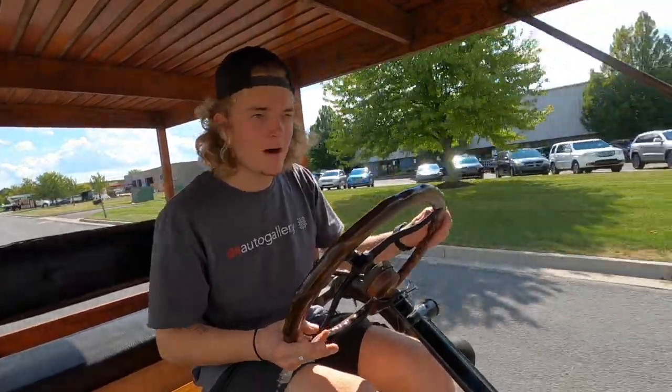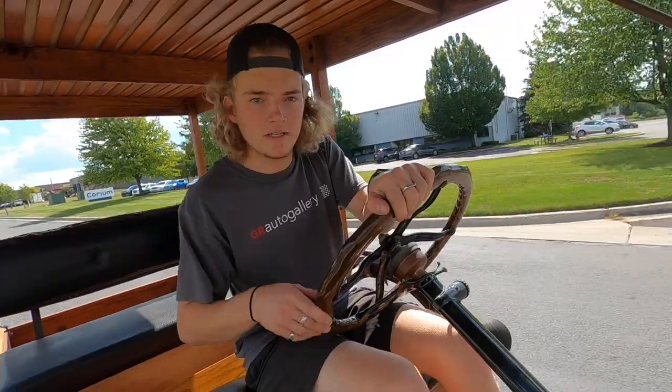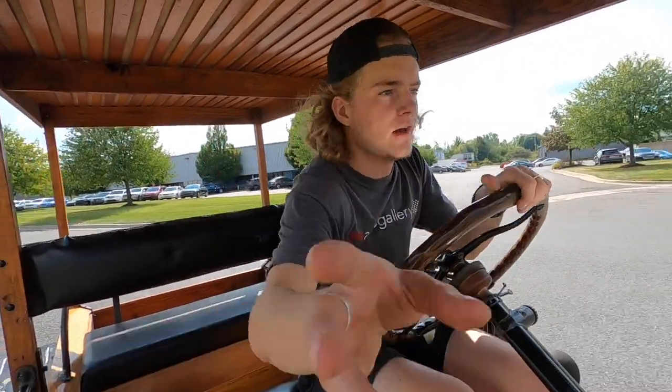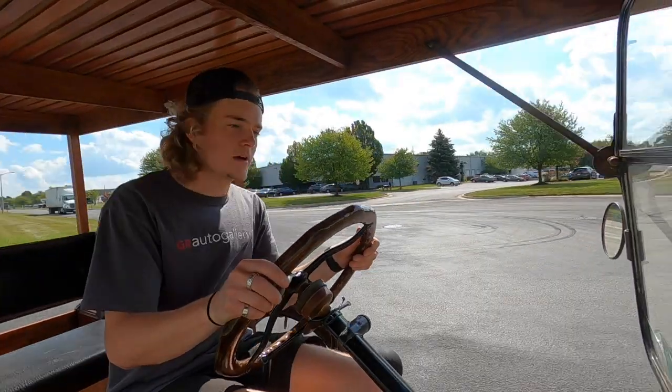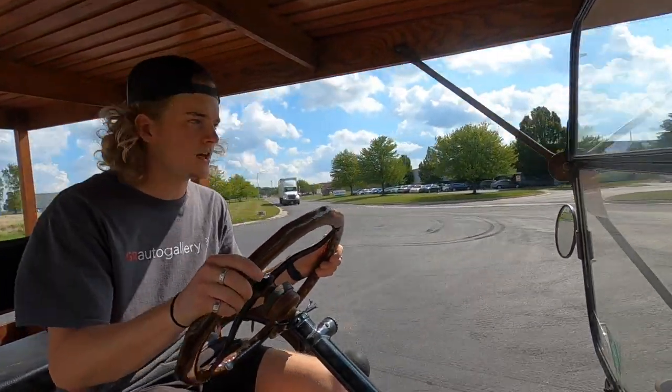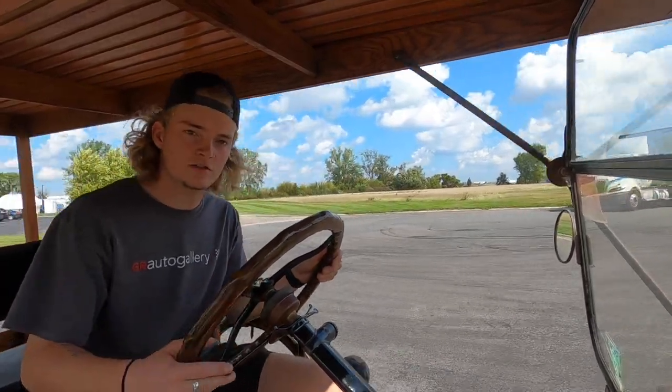If you'd like to see pictures of the Model T, feel free to go to our website — we have over 100 pictures on there. Link will be down in the description. If you have any questions whatsoever, don't hesitate to give us a call. Also feel free to read the description under those photos on our website; it will tell you a lot more about the Model T and possibly answer some questions you already have.